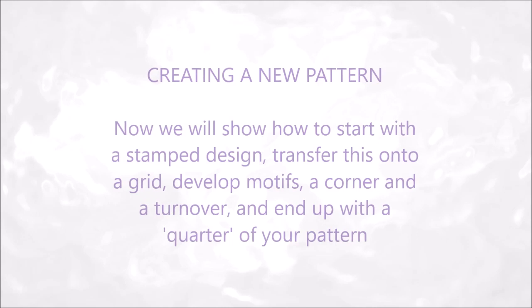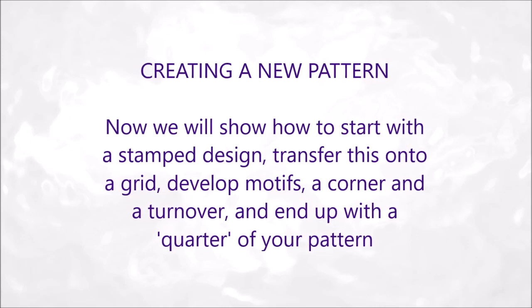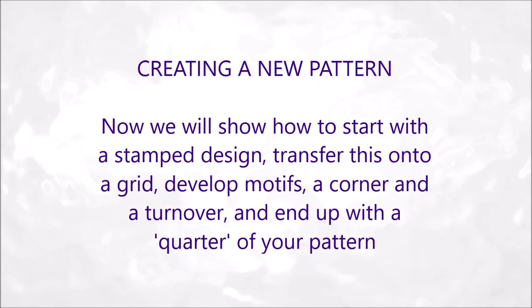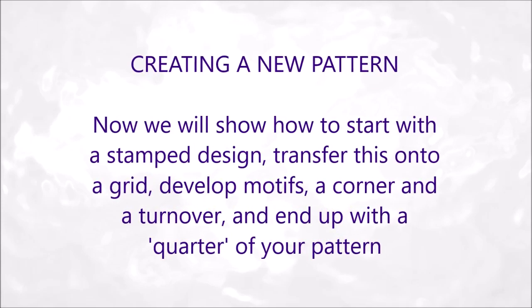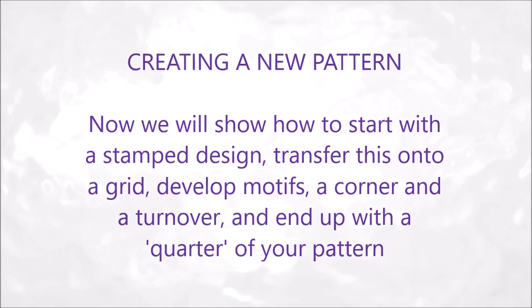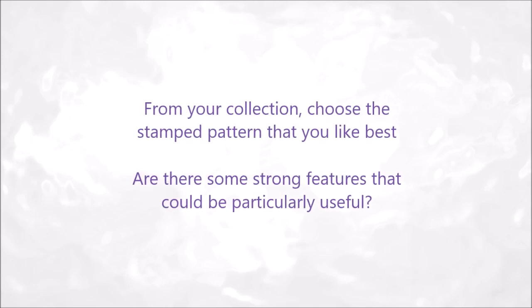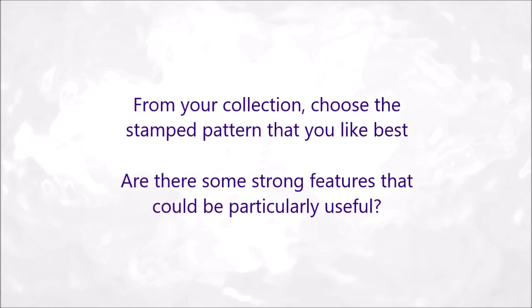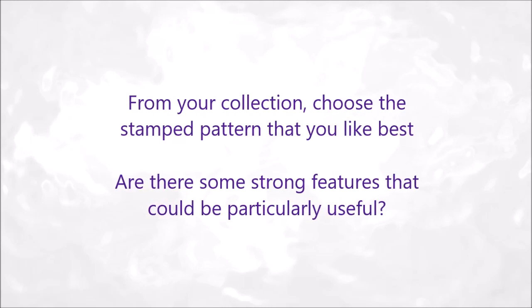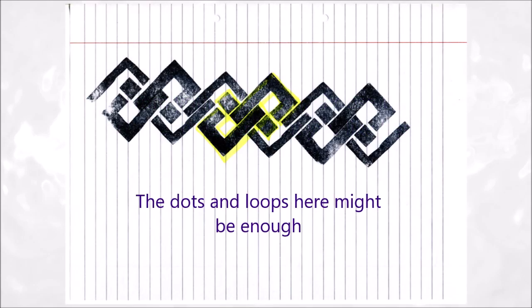Creating a new pattern. Now we will show how to start with a stamp design, transferring this onto a grid, develop motifs, a corner and a turnover, and end up with a quarter of your pattern. From your collection choose the stamped pattern that you like best. Are there some strong features that could be particularly useful? The dots and loops here might be enough.